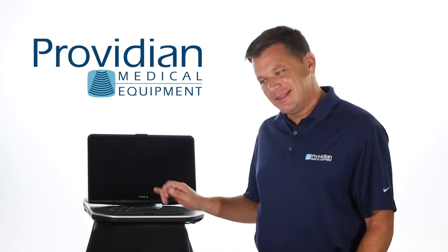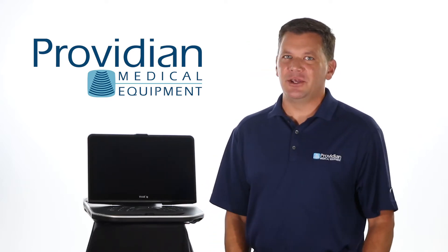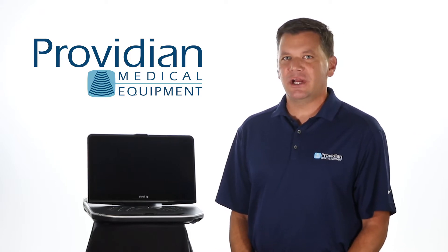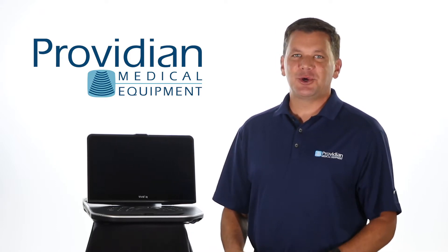Hi, I'm Brian Gill from Providian Medical, and this is the GE Vivid IQ Advanced Portable Cardiovascular Ultrasound Machine with Shared Service Capabilities. This cool little machine...